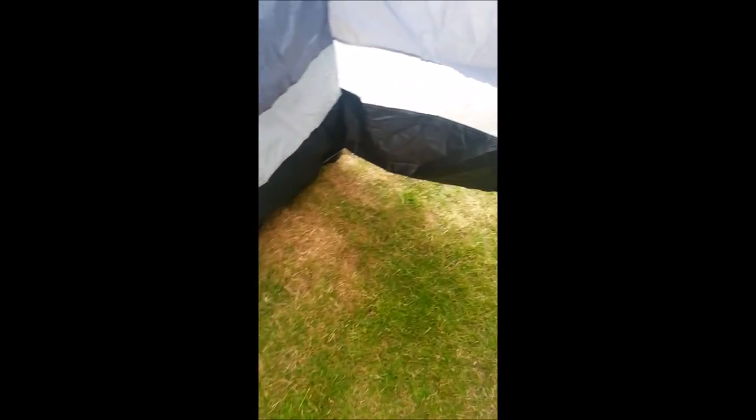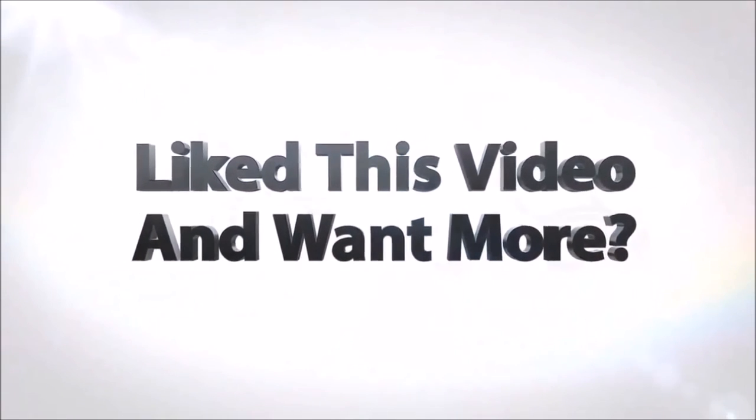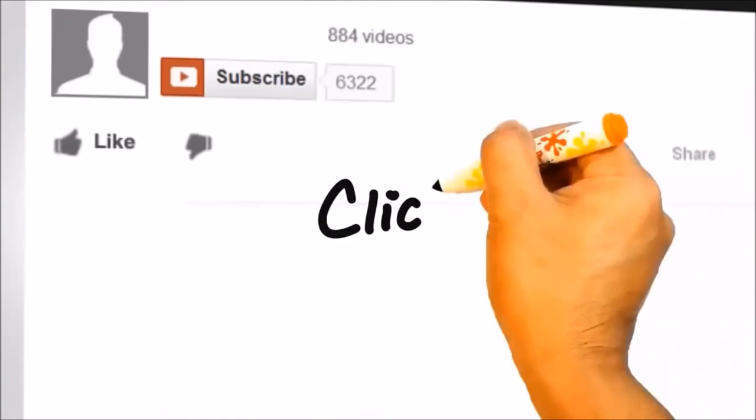But that's pretty much it. The tent itself is pretty good. The area at the front, moving your shoes and bits and pieces in there, there's plenty of room, sleeping area's there. Does the job. Thanks for watching. Bye everyone.